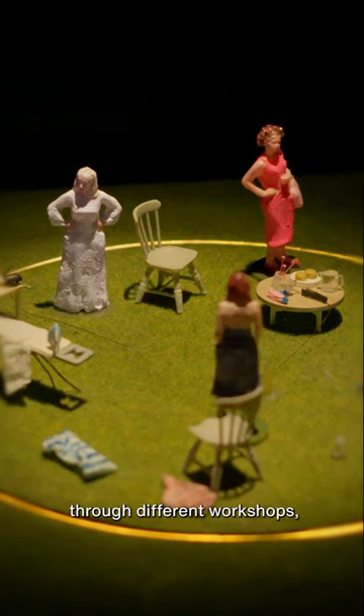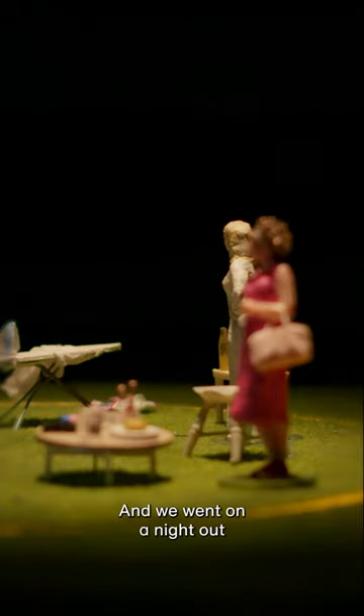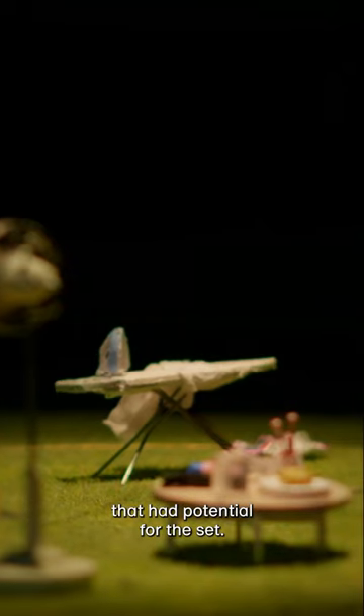We came up with this design through different workshops, but before we did that we went on a trip to Moundsfield, where the play is set, and we went on a night out. There we saw different materials that had potential for the set.